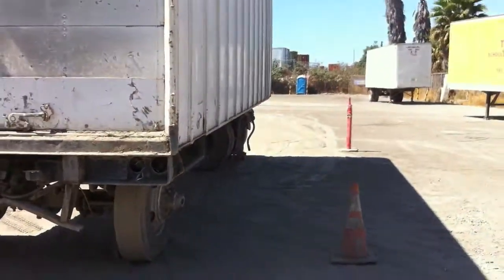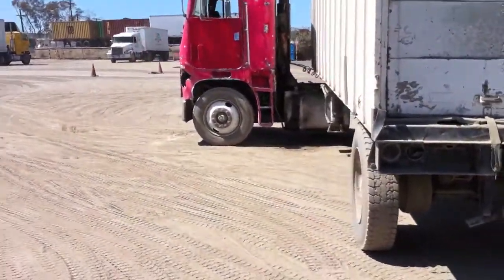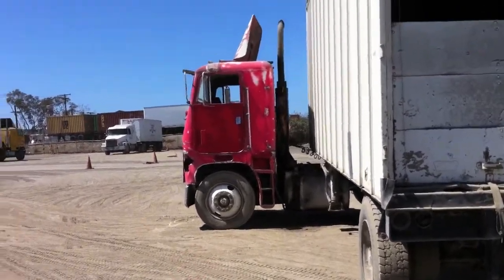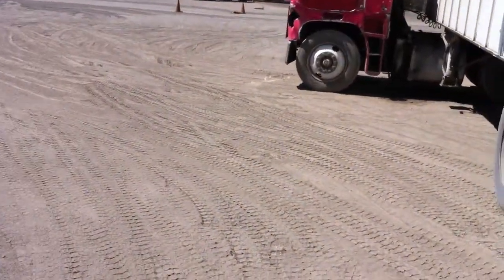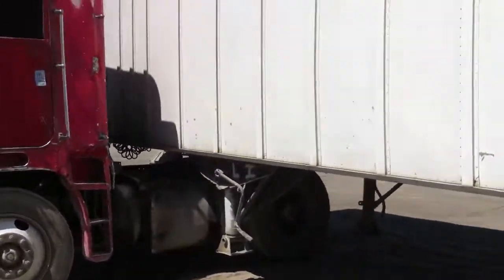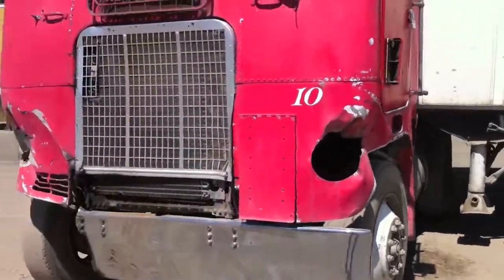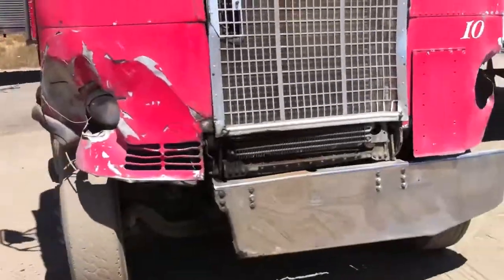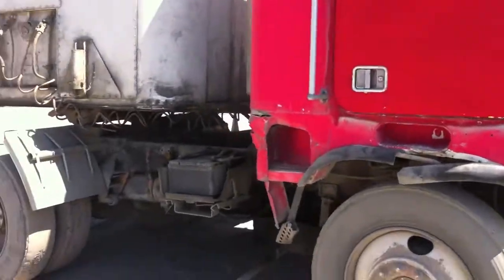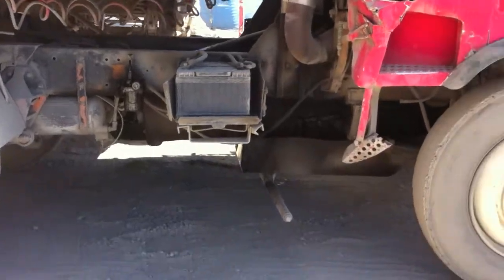Look at the cones. Beat up trucks here at Toro. But like they said, if you could drive these beat up trucks, you could drive any truck. They call this thing the monster — it's so beat up. And here's the cone.